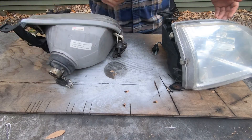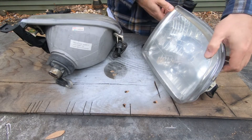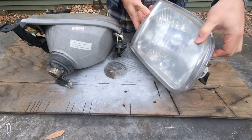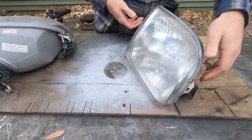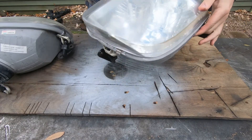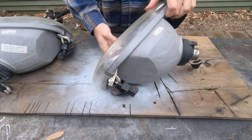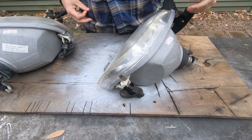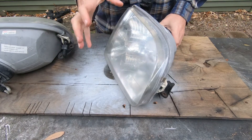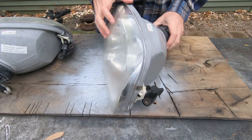One of my headlights finally died, so I figure this is a good time to swap them out. I'm currently running a standard LED bulb in the stock housing, and I would not recommend it. The stock housings are designed for a standard halogen bulb — the reflectors and everything — and the LED bulbs just send light everywhere. It has a really bad cutoff; it's just not very efficient light-wise. I like the way they appeared from the outside and I like the color, but efficiency-wise they're just not great.